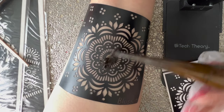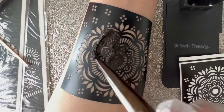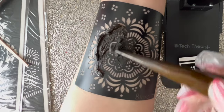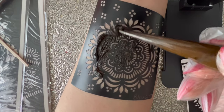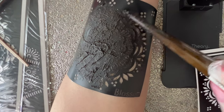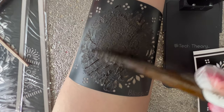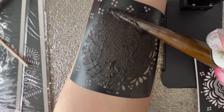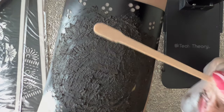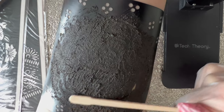Now I'm gonna go ahead and squeeze the tube. You want to make sure that you do put enough product. I want to make sure that in the areas where I want the stencil to be, there is enough henna. I'm going back and forth putting a thick amount, and then I'm gonna go ahead and use the spatula to make sure that everything is where it needs to be.